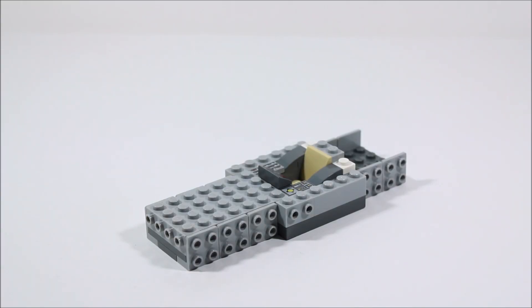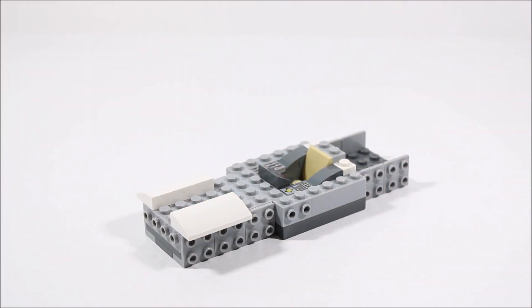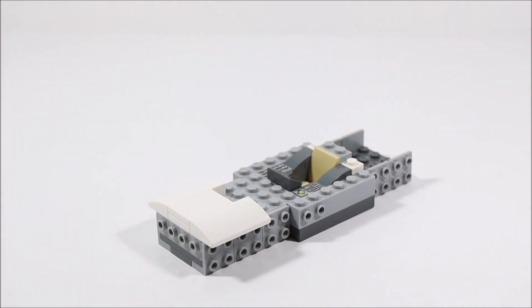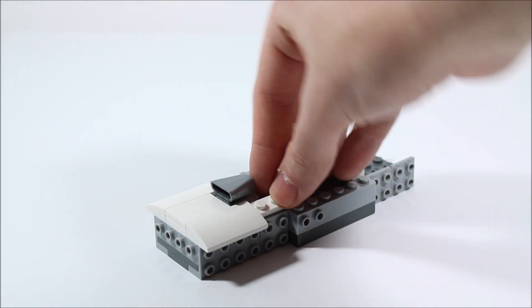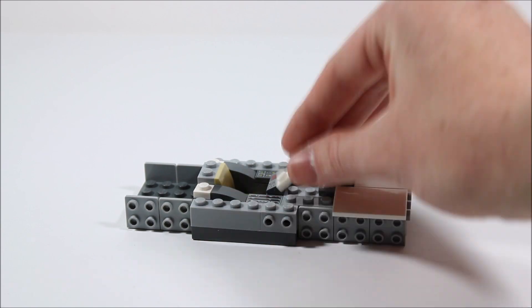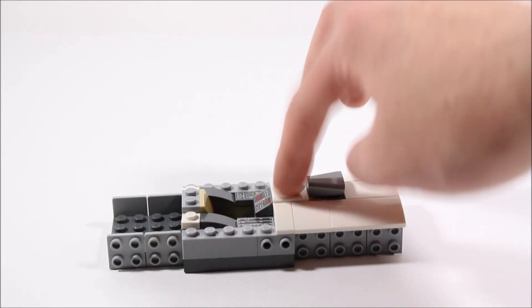Now to the front, we're going to add two of these 2x4 sloped pieces, going right here and right here with a two-stud gap in between them. In that gap, we're going to put a 2x3 plate and a 2x3 tile. We're also going to add a silver engine piece. Behind that, we're going to add a 1x3 plate, a 2x2 slope, and a 1x2 slope, and then do the same on the other side. Then a 2x2 plate and a 2x2 tile fit into the remaining gap.